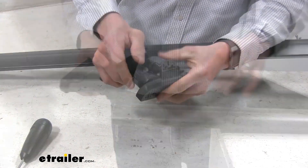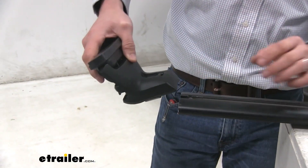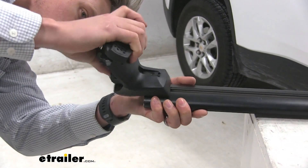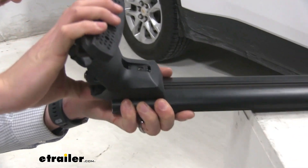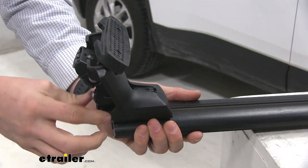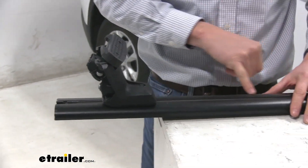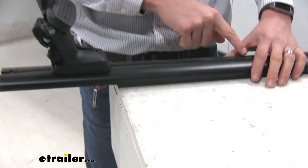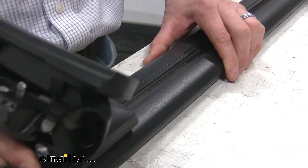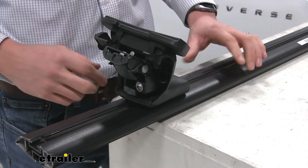Turn the crossbar over so the channel is visible. Then take our tower, turn it upside down, and slide it on. Make sure you get it lined up and push it on. Sometimes that piece of rubber underneath gets caught, so lift that up so we can scoot it the rest of the way on. Per our instructions, we need to set it to our scale, which is located right here on our Jetstream crossbar. Per our instructions, we need to set it at 40 and 7 eighths, and push it until we get to that position.